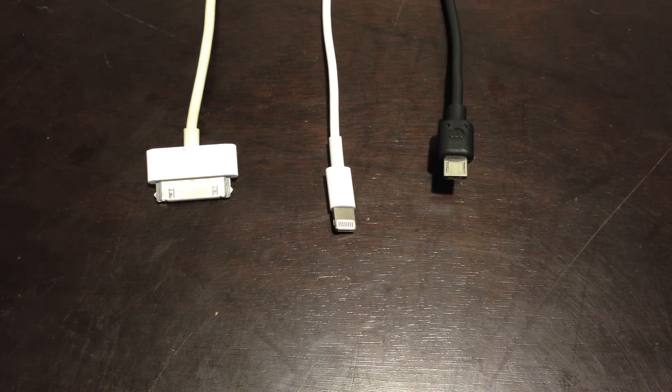Hello ladies and gentlemen, Paul here. I want to quickly show you the new lightning connector from Apple. This replaces the old 30-pin connector, which was very cumbersome. I want to compare it to a micro USB and the 30-pin connector.